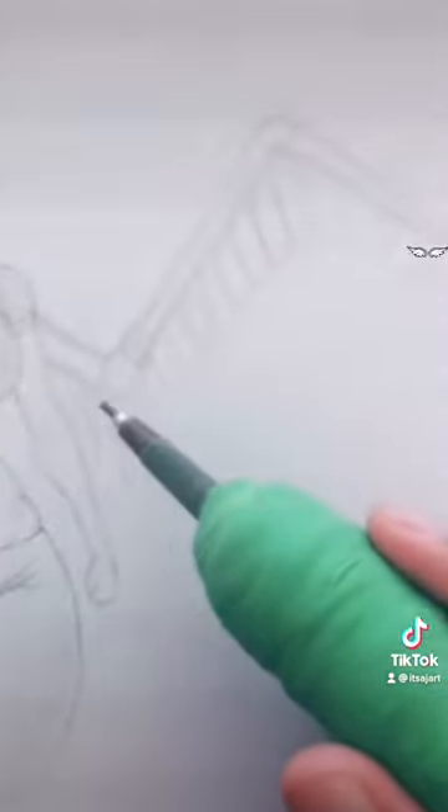You got this weird, creepy spider leg thing. Draw these ovals that all face toward the wing, and make sure they cover the entirety of the arm.